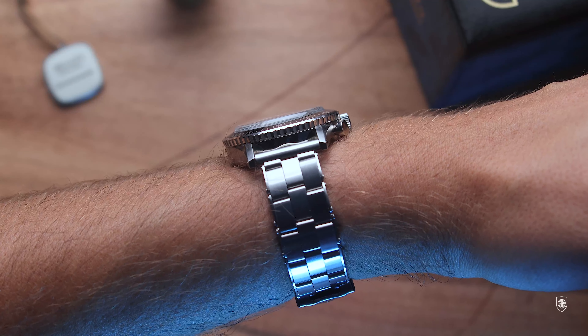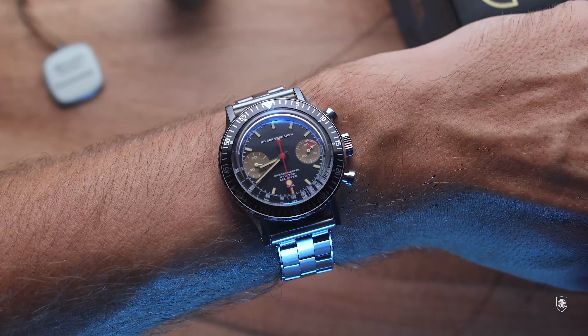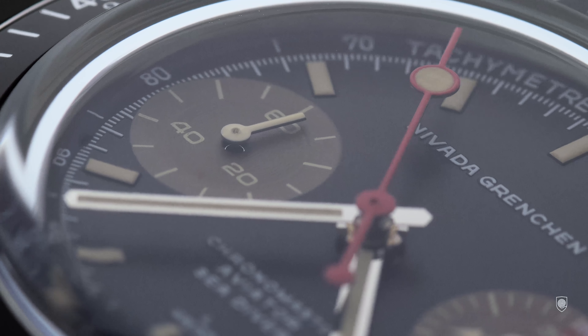For a proper start, the first version of the Chronomaster was launched in 1963. This was a unique all-in-one watch concept which was adopted across the years by other brands as well. This model was named the Chronomaster Aviator Sea Diver, being able to bring nine timepiece functionalities into a single one.